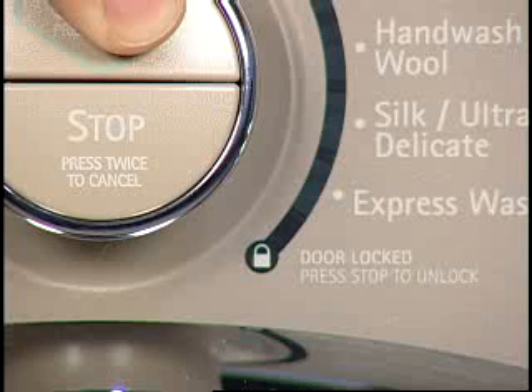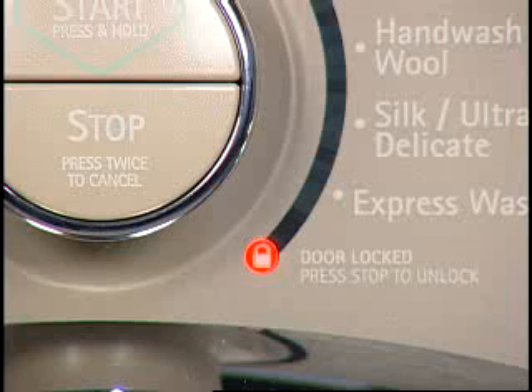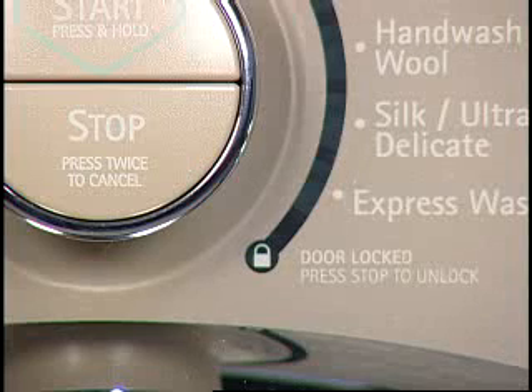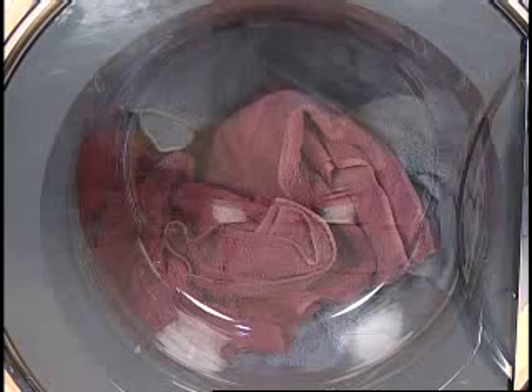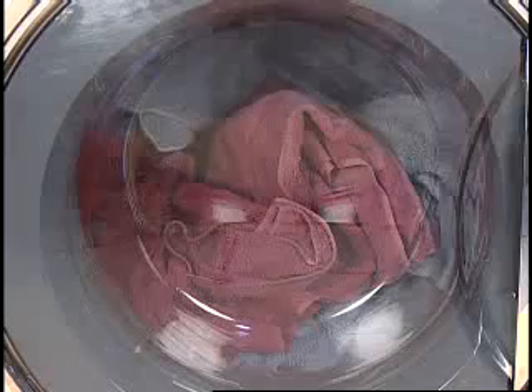Once the start button is pressed, the washer door lock will engage and the washer will begin filling. On this model, after filling for 3 seconds, the water will stop and the door will temporarily unlock for 5 seconds. The washer door will re-lock and continue to fill. The detergent will be dispensed at this time. Front load washers will only fill with approximately 2 to 4 gallons of water; therefore, a water line will not be visible on the door.